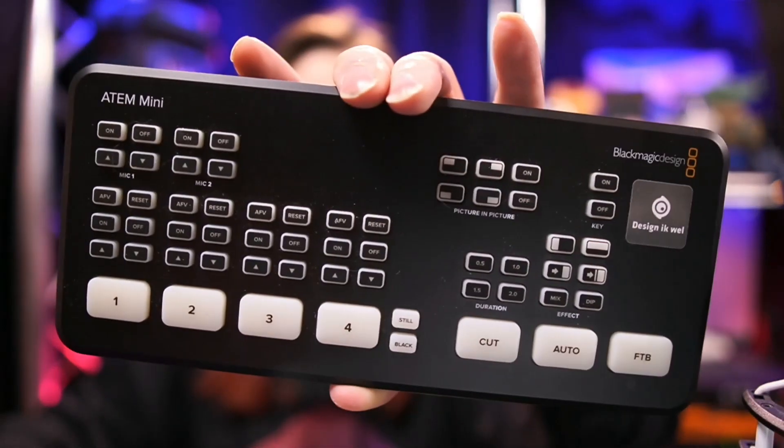Why? First and foremost, it's affordable — about 400 euros. You get four HDMI inputs, microphone inputs, the ability to put in simple graphics, and it actually acts as a webcam. We will talk about why that is important in a minute.